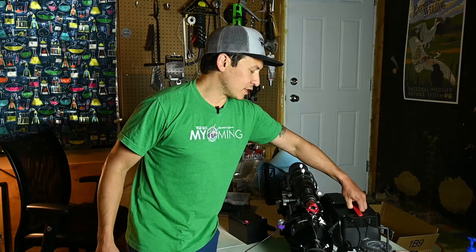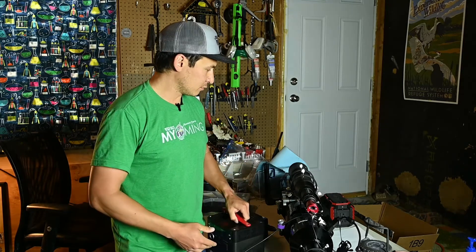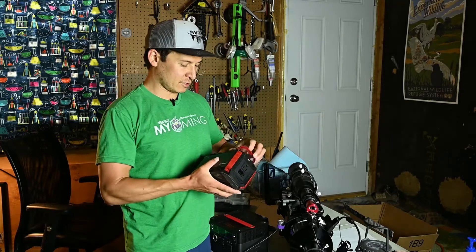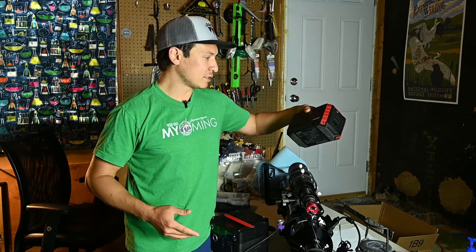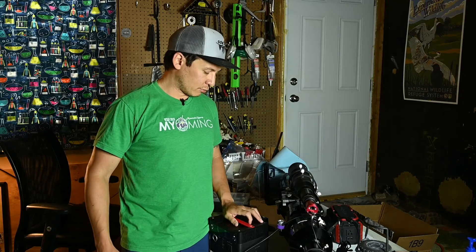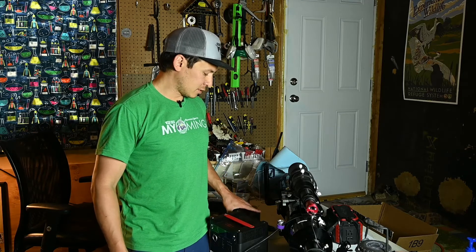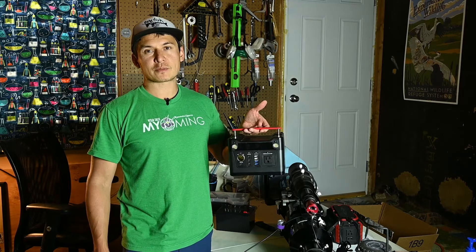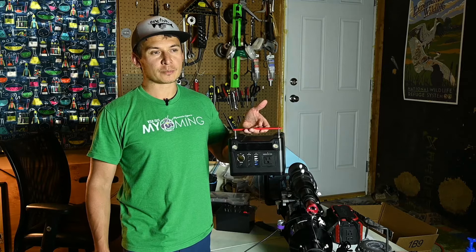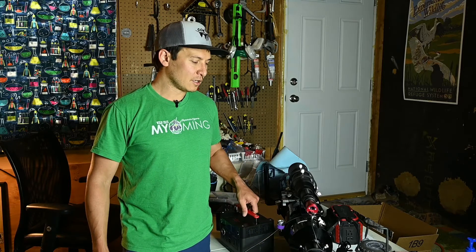I already have a couple of these portable solar generator units — they call them that because you can hook solar panels up to charge them. They work all right, but there are just regular lithium batteries inside, so they're only really rated at around 500 charges. The voltage also drops on these — not super fast, but it definitely drops steadily throughout the night. An entire night of imaging will likely bring it below 11 volts, which depending on your mount can make it do funny things.